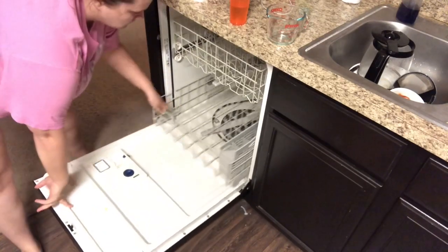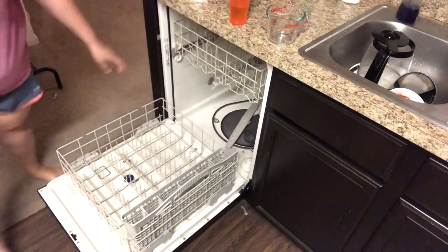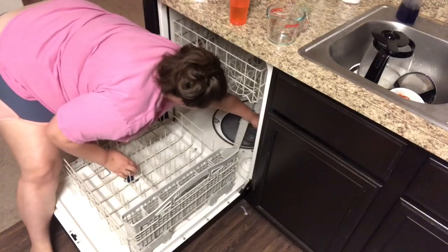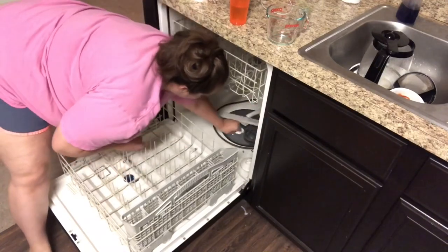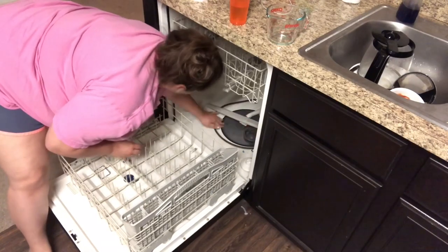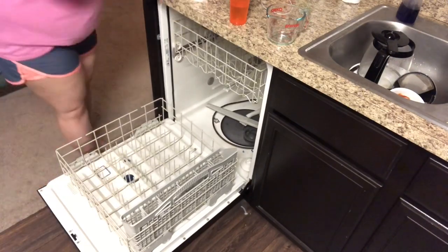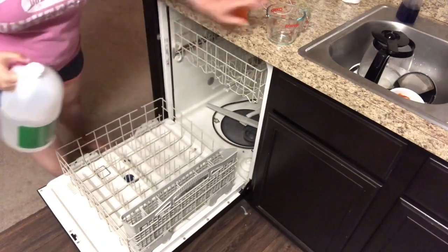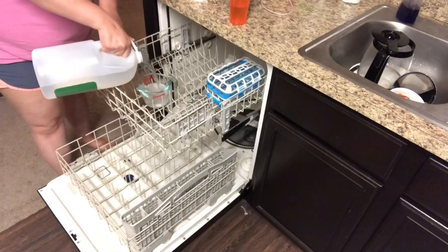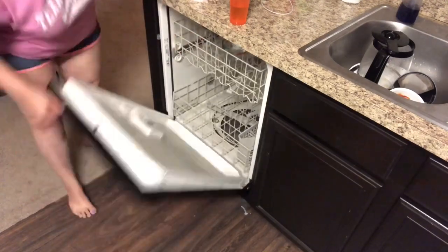Moving on to my dishwasher. The first thing I always do is get any debris out of the bottom — just take a paper towel and get anything down there out. Sometimes I'll sprinkle baking soda all over and do a baking soda cycle first, then follow it up with a vinegar cycle. But today I'm just doing a vinegar cycle: pour about a cup of vinegar into a measuring cup, stick that on the top rack of my dishwasher, then let it run through a normal cycle.